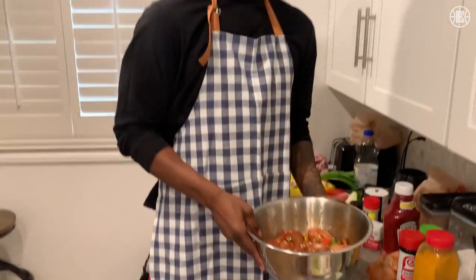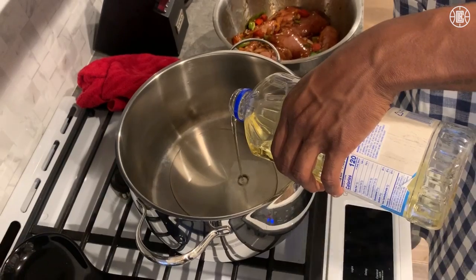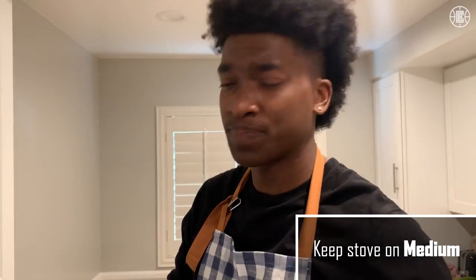Chicken's done marinating, time to move to the stove. Get this on the fire. First step at the stove: vegetable oil. The stove stays on medium — keep it on medium, it cooks on medium.